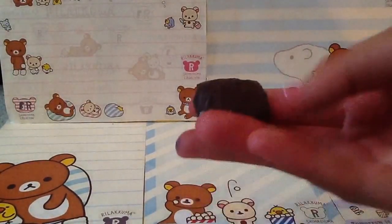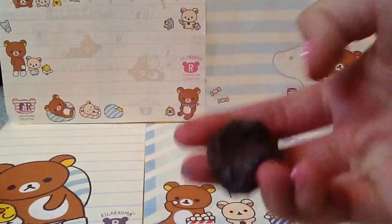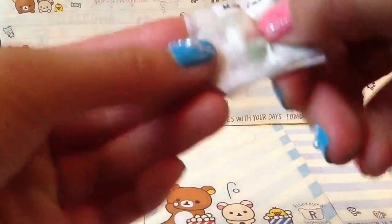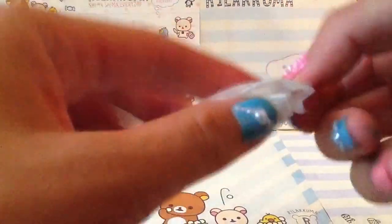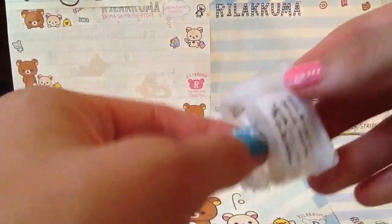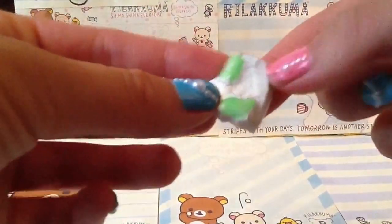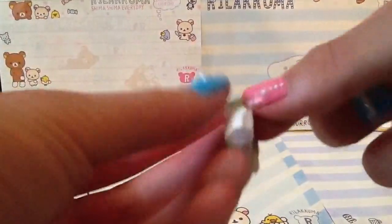I just found out I have a smaller homemade squishy than that rice cake or brownie — it's this milk candy. I made this a really long time ago so it's not the best quality. It was made out of scrap sponge and I didn't paint it all the way, but it's really squishy. Bye!